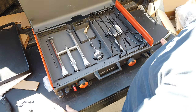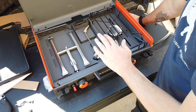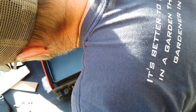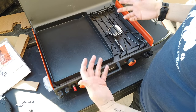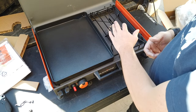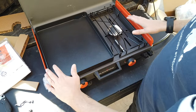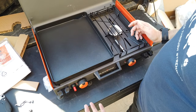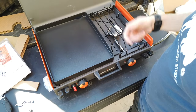Next time you see this it'll be in camp, hopefully with some steaks on it. This model has a 14-inch griddle and a single burner. I already have one with a 17-inch griddle, but the griddle feels a bit big for solo overnighters or just cooking for one. This is also available in a full 22-inch griddle-only version. Let's get loaded up for camp.